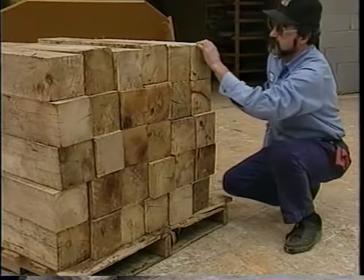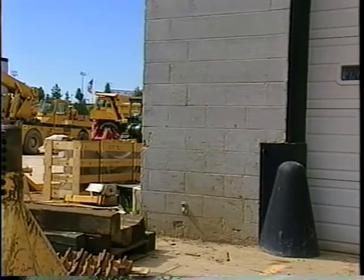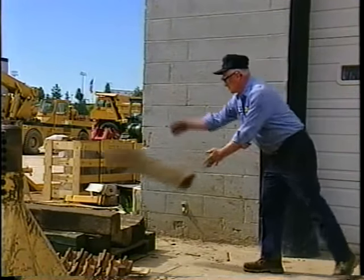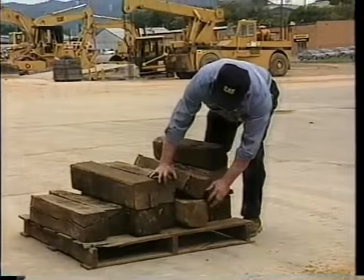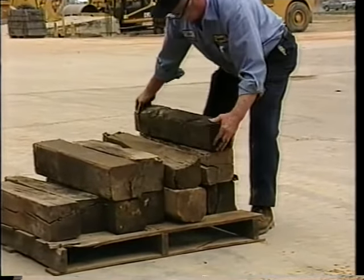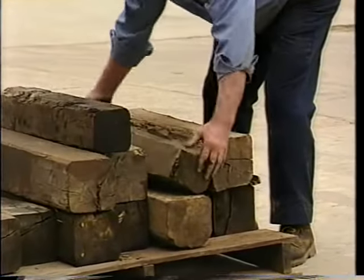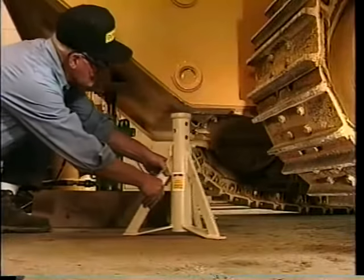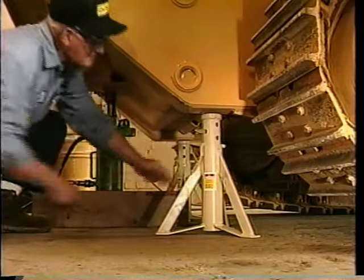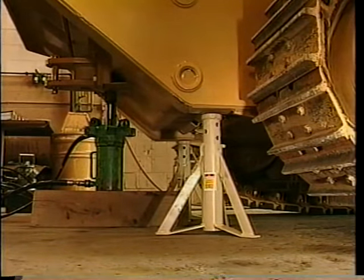Keep in mind that all new blocks must be inspected when they arrive at the shop — look for splits, rounded edges, or other visible defects. If you find that the wood is poor quality, return it to the supplier; don't take a chance. Previously used blocks in your inventory should also be inspected to ensure that deterioration or change in condition have not occurred.